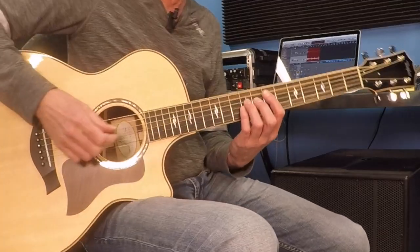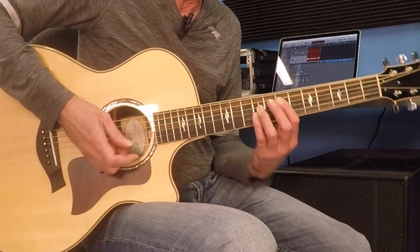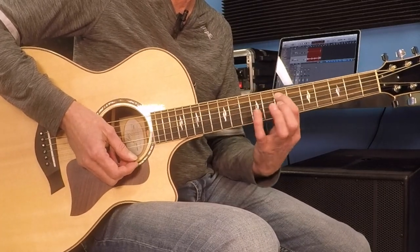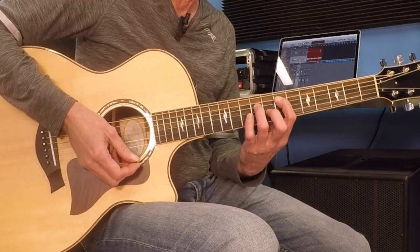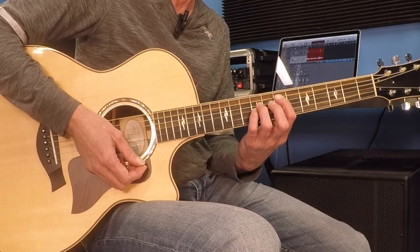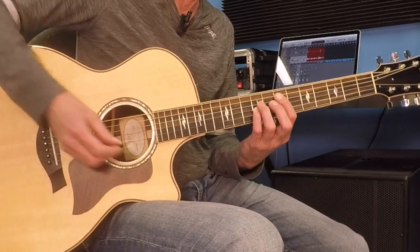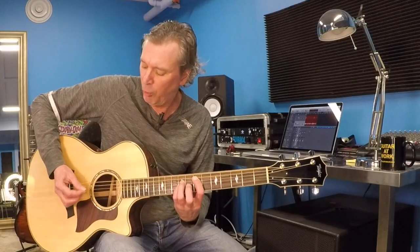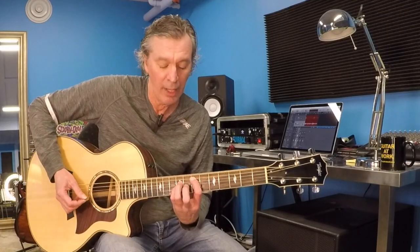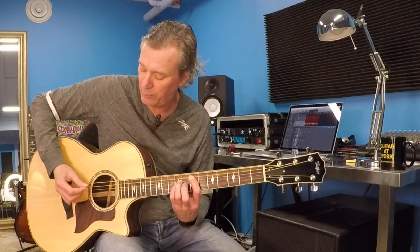We start out with an E power chord. Power chords might be new to some of us. I'm up here at the 7th fret of the A string, 9th fret of the D string, and 9th fret of the G string. You'll see those numbers written out on the top line of your sheet. That is a power chord, and I'm going to play the open E string first, then play the chord — only the notes that I have fingers on.